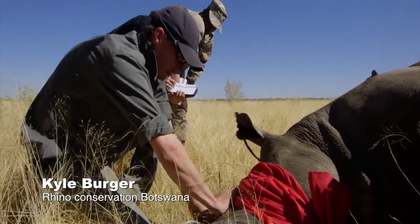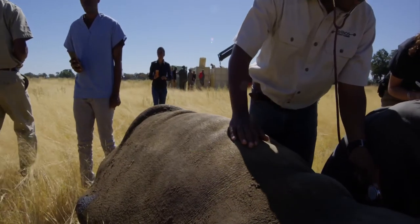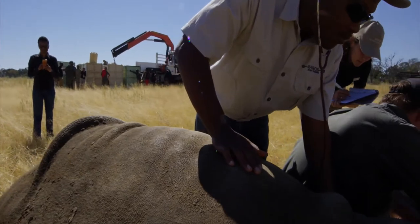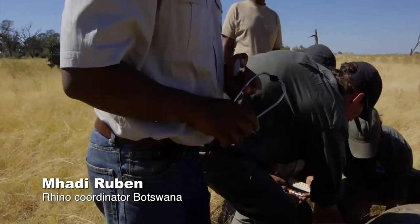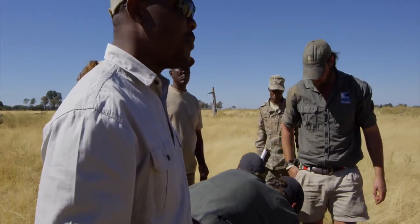We're just taking horn measurements and data recording for all the measurements for our database, so we can work out over time how this animal is doing in terms of her condition and her growth. Just checking the heart rate here to check whether the condition of the animal is still pitching nicely and comfortably.